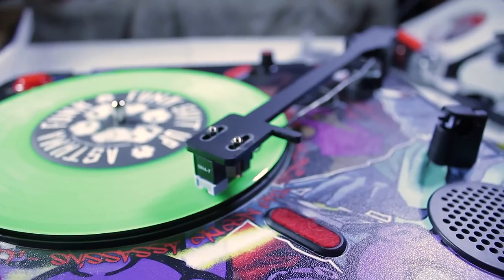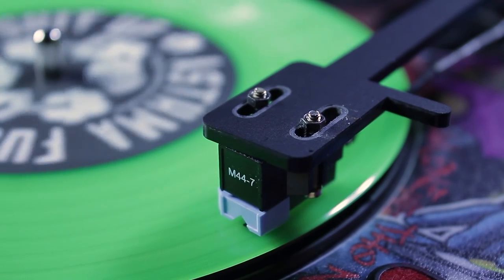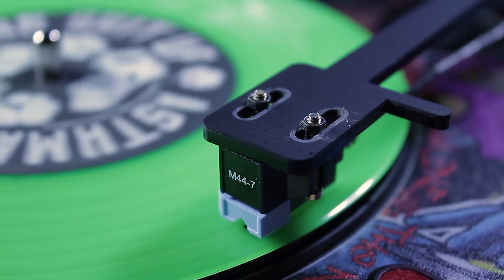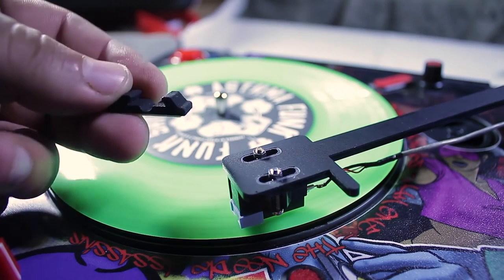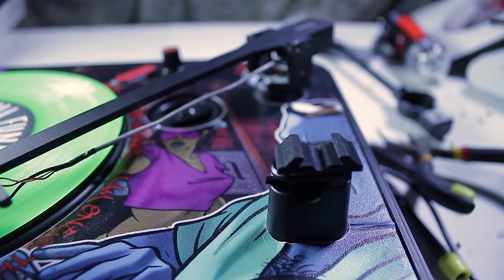Let's take a closer look. You can grab this tonearm online — it's great build quality, super solid, and really easy to install. Definitely love supporting the community. It looks beautiful. Almost forgot — there's also a tonearm clip. It has some adhesive backing that you install directly on top of the original clip.